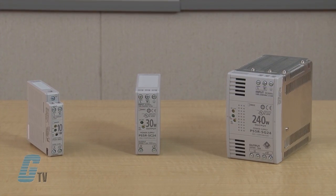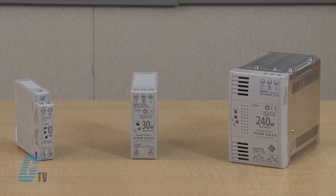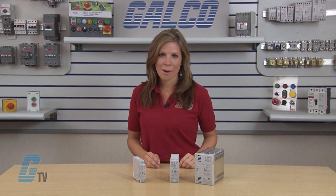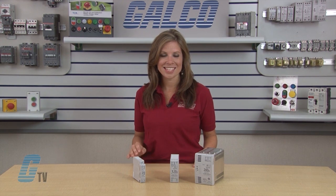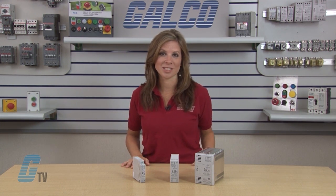The PS5R Slimline Series are lightweight and compact switching power supplies with a wide power range from 10 to 240 watts. Input power can be 85 to 264 volts AC or 100 to 350 volts DC and is auto ranging, which eliminates the need for jumpers or slide switches.